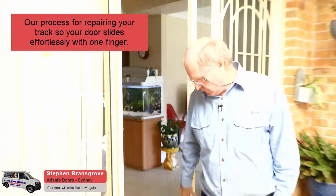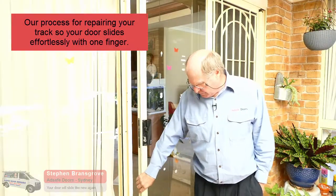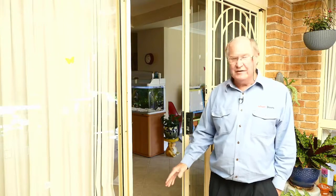Hi, I'm Stephen from AdSafe Doors, and today we're going to talk about the track on your sliding door. One of the most overlooked issues with a sliding door problem is the track.